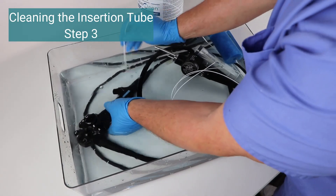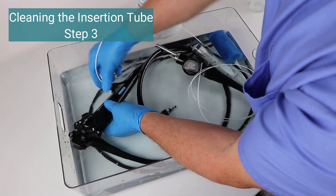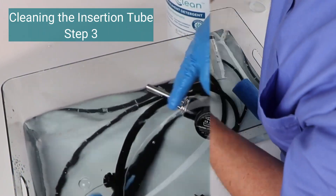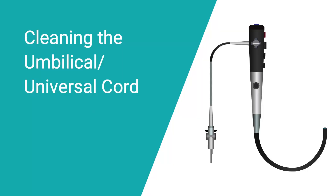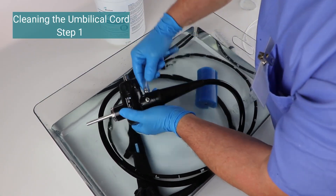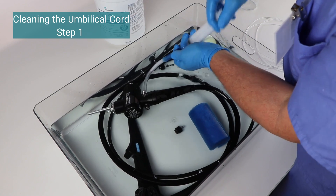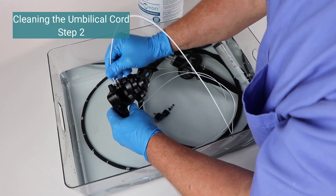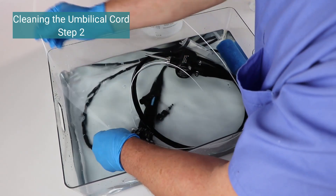Step 3: Use a long cleaning brush to remove debris from the biopsy instrument channel inside the insertion tube. Push the brush through the biopsy instrument port until you see it appear at the distal tip, then gently pull it back out and repeat as needed. For cleaning the umbilical or universal cord — Step 1: Using a syringe with tubing attached to the Christmas tree connector, flush the umbilical cord until the cleaning fluid comes out of the suction port. Repeat 1 to 2 times. Step 2: Rinse the brush in the cleaning fluid, then push it down the umbilical cord until it comes out through the Christmas tree connector. Gently pull back on the brush and repeat as needed.